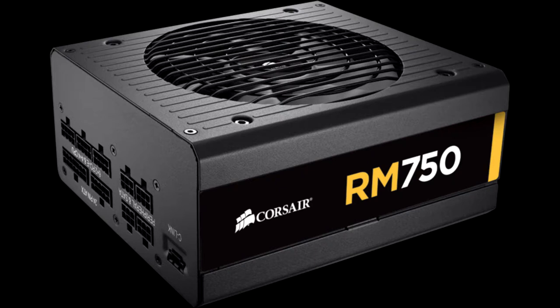Its main downsides are its small differences from the RM750X, which comes with the top-notch NR135L fan and Japanese capacitors, the lack of an option to deactivate the semi-passive operation, and the mediocre performance of the 3.3V rail and transient loads.